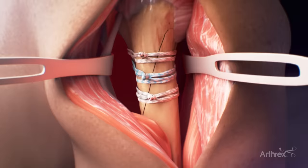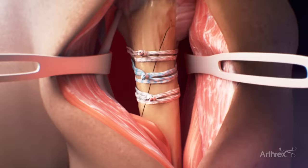Fiber tape cerclage is a radiolucent suture that eliminates the need for metal cables and wires for fracture closure without sacrificing the strength or security of the repair.